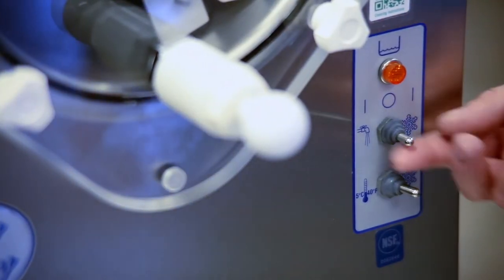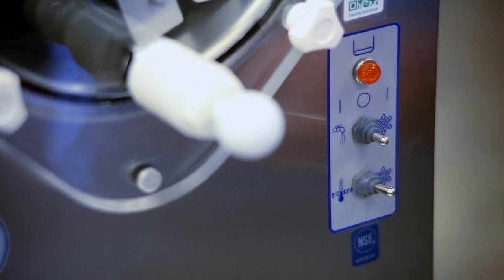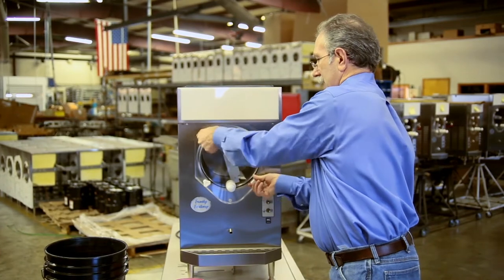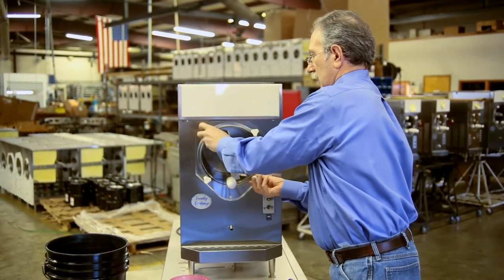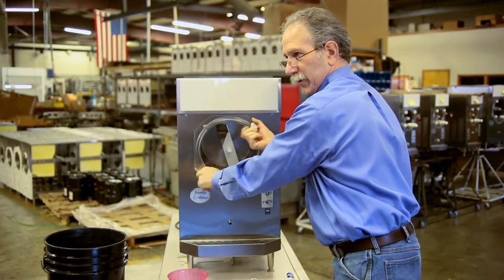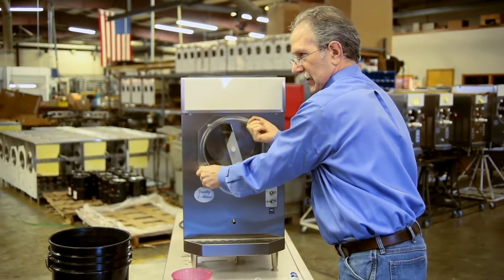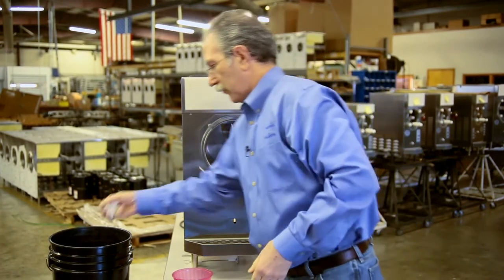First, you have to turn the machine off by placing the top switch in the center position. Then you remove the faceplate knobs in pairs — all these parts are going to be washed in soapy water. Throw them in a bucket of soapy water to keep them all in one place. There's your four knobs.